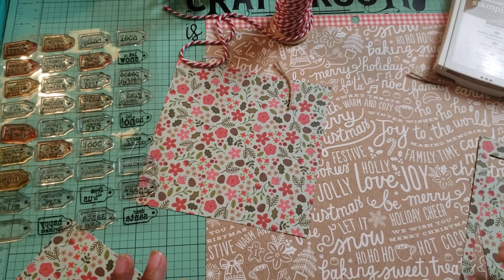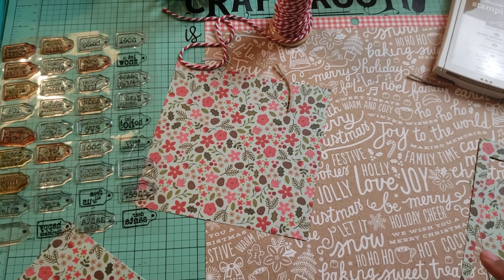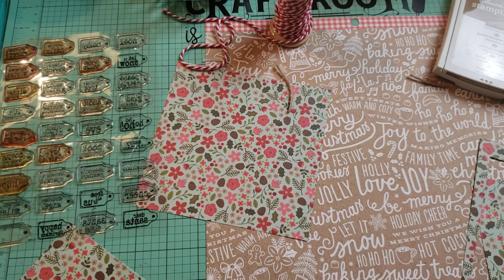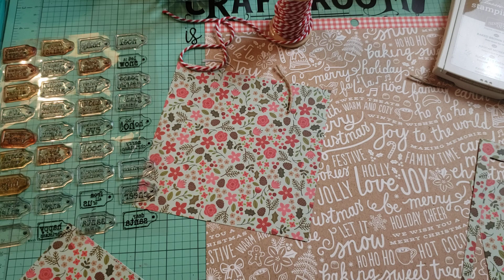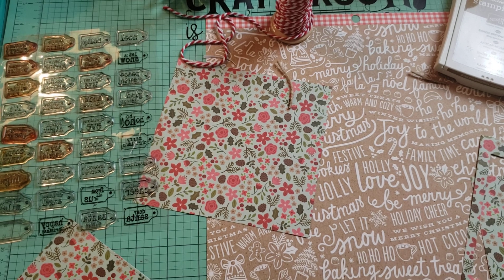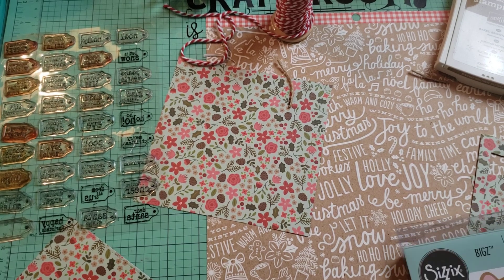Hi guys, this is Elise and I'm here with a project share and a small Sizzix haul. I said I was going to be doing other things other than my journal to share with you guys, like making cards and making tags, and that's exactly what I did. I made a card and a few tags, so I wanted to share those with you guys, and then I'm going to show you the other dies I received from the second half of my Sizzix sale haul.